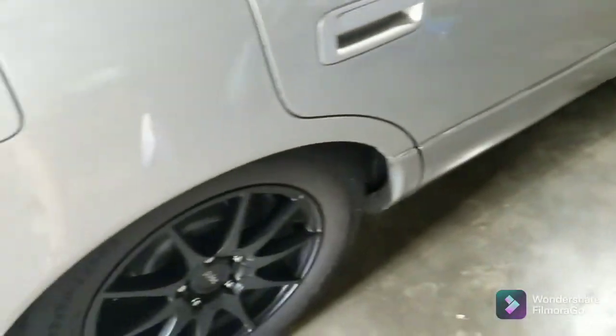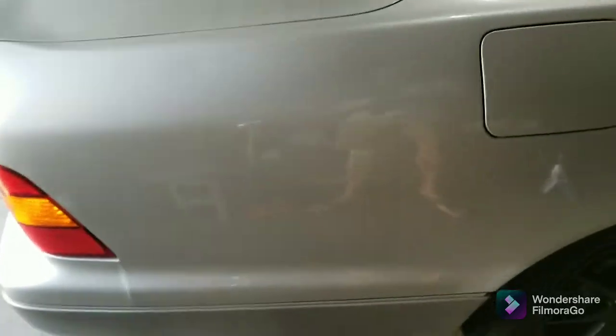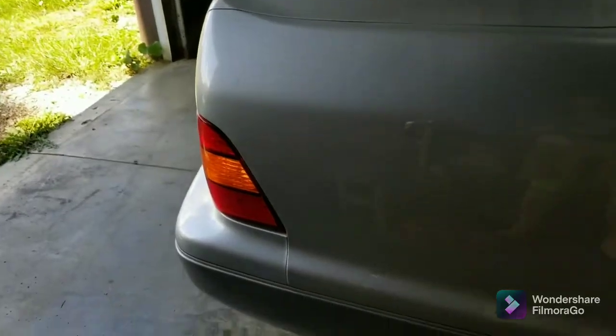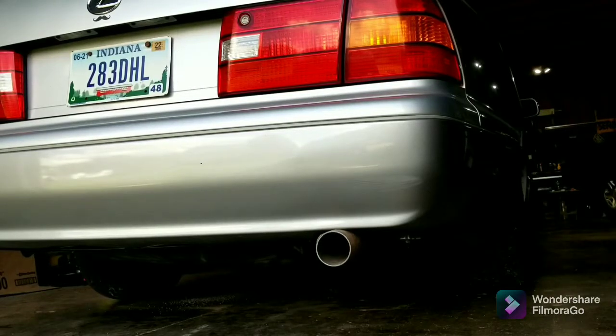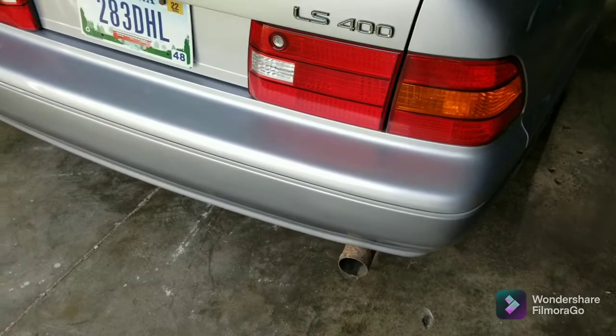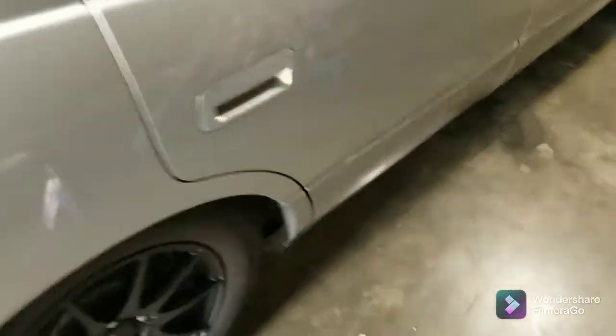I'm going to do a little sound bite for you and let you hear what my straight pipe sounds like. See my fancy exhaust tip that I made. [exhaust sound demo] So there you have it — like it or don't. That's what I've done so far. I couldn't be happier. Very well pleased.